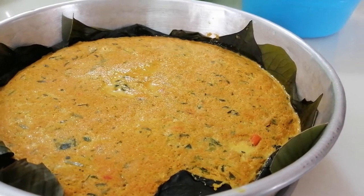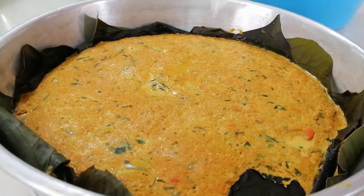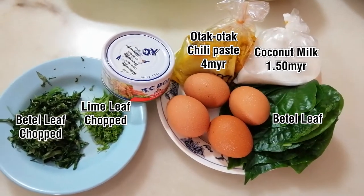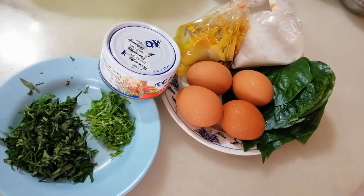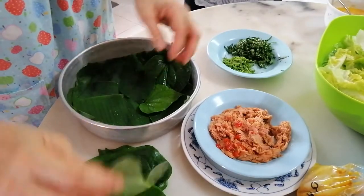Hello everybody, I'm here again to teach you how to make otak-otak with canned tuna. These are the ingredients on the table which I'm going to use for my otak-otak. I'm sure everybody loves it.